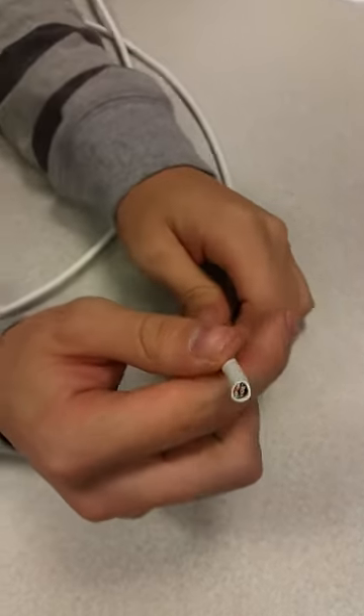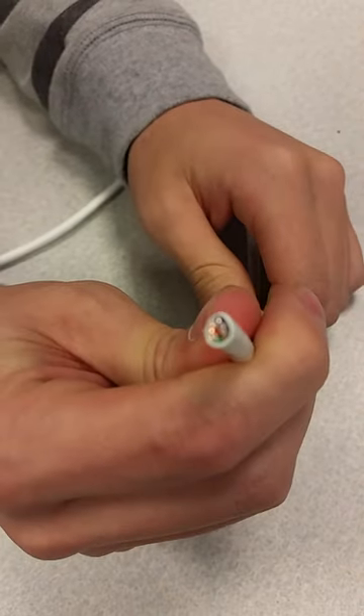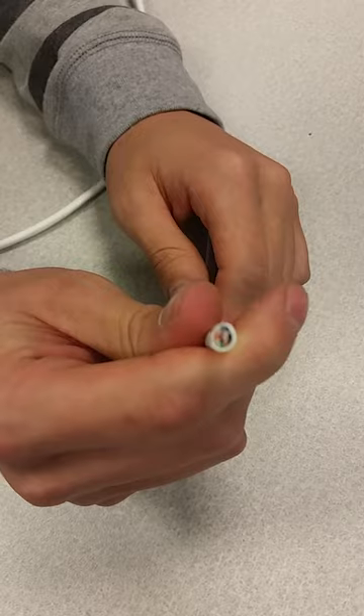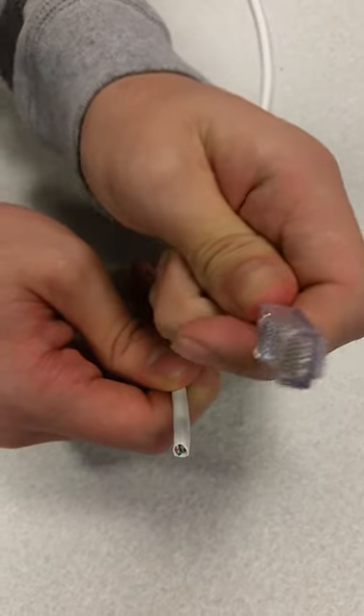Alright guys, today we're going to show you how to do a straight-through cable with an RJ45 connector. This is a regular ethernet cable that has eight individual copper cables, as you can see with all the colors. The end is going to be fitted with the RJ45 this way.